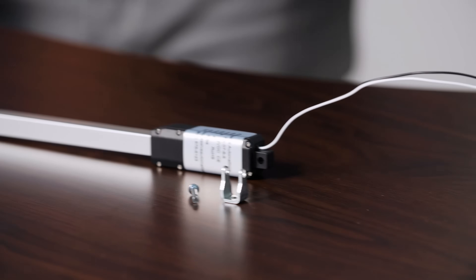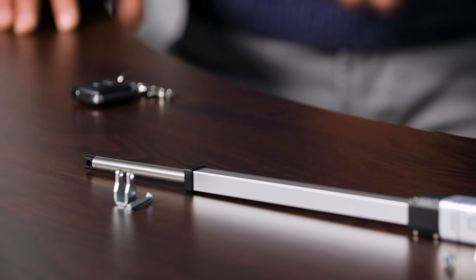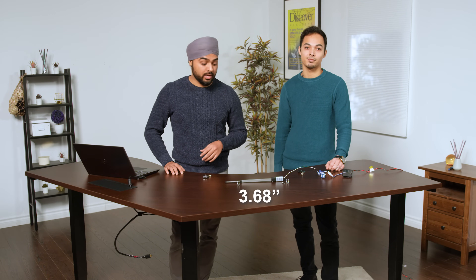We'll take you through some of the technical features of this actuator and give you a comprehensive insight on what they can do. As mentioned, the PA07 has one of the smallest footprints in our selection, perfect for applications with extremely limited spacing and force requirements. Its hole-to-hole length is extremely compact at 3.68 inches.